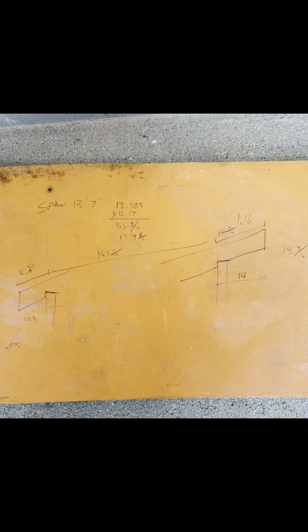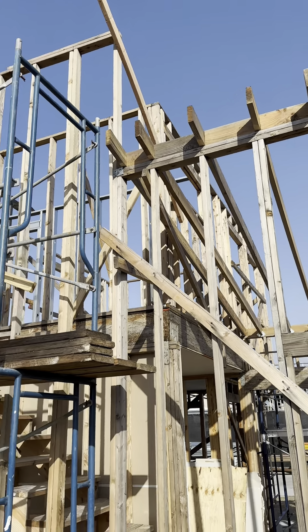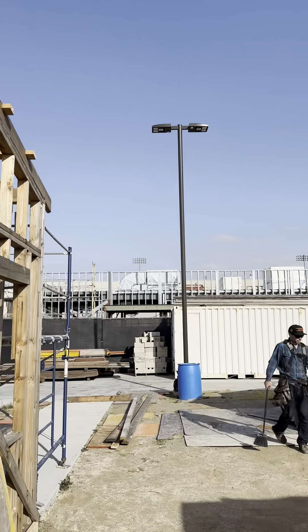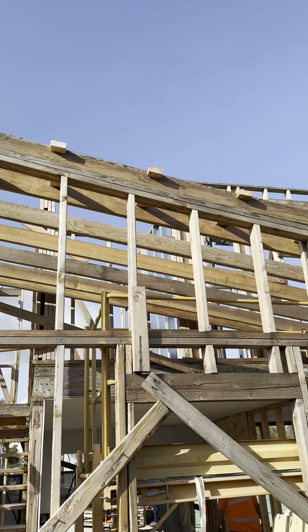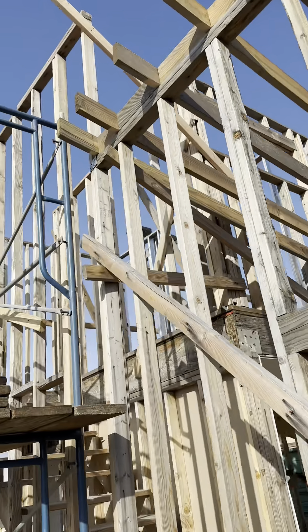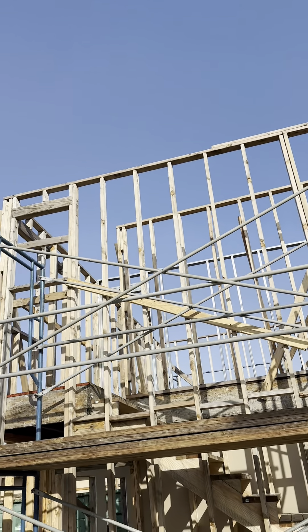In roofing class, very similar — we launched right into doing a shed roof for this two-story structure. Today we did the roof on this. One team set up the scaffolding, and then I cut all of these outlookers. Then we did our barge rafter on our two-story house. Next, we're going to have to do the gable roof on this part.